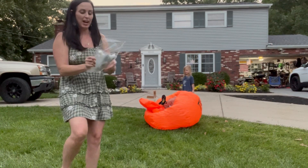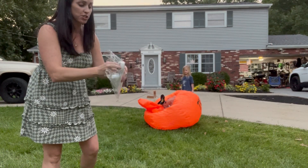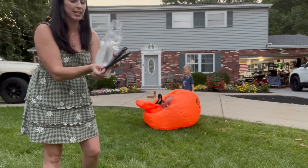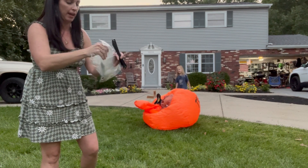So while that's blowing up — it only takes a few minutes — it's also going to come with stakes that you're going to want to use to anchor your turkey down so that way it doesn't blow away in the wind.